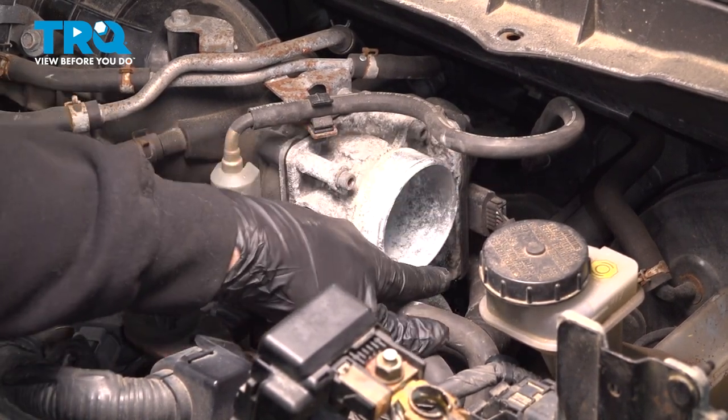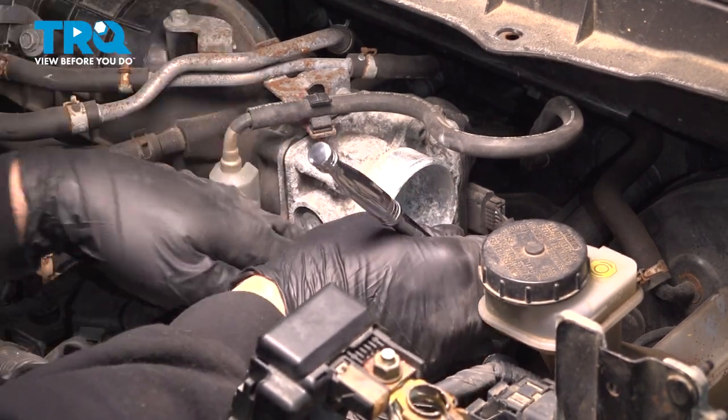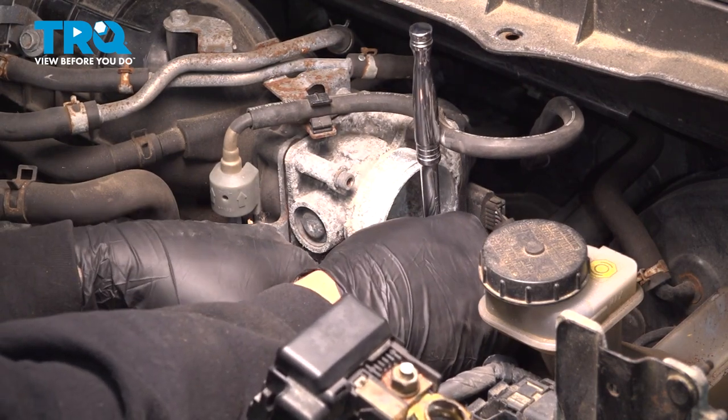Using a number five Allen wrench or Allen key, there are four bolts around the perimeter of the throttle body. What we're going to do is just break those free first, just to loosen them.